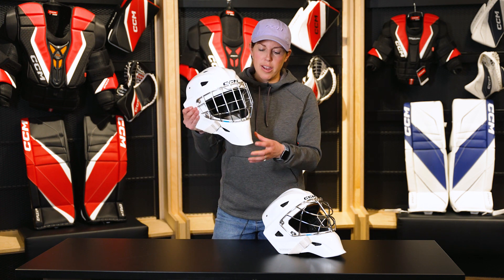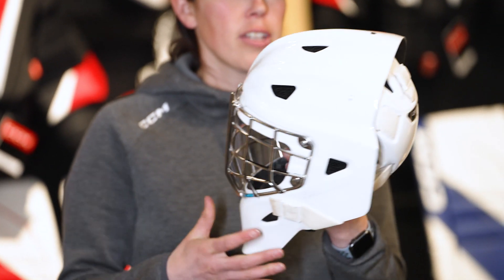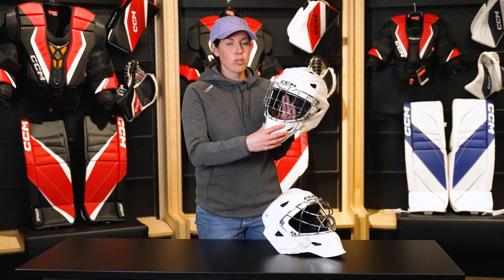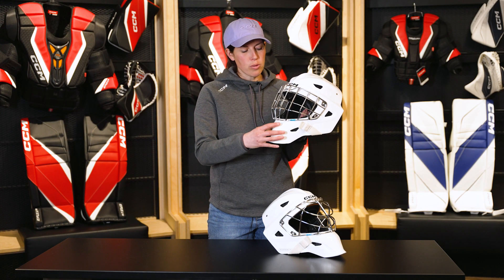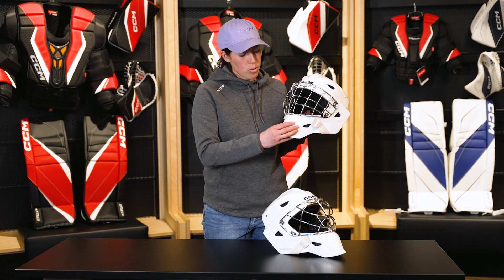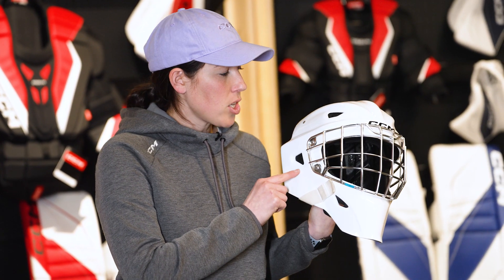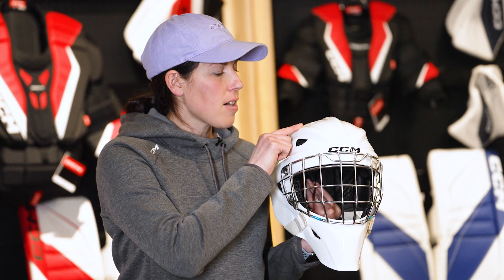This is the Axis XF mask, and what you'll notice right away is a new sleek profile. We call this our ExoShell composite design. What that means is not only are we using a new composite material that's incredibly rigid and strong to deflect pucks, it's also referring to our new shape. Not only does it look great, there's also strategic ridging in all key impact areas, and also a complete reduction of any flat spots along the forehead or the chin for ultimate puck deflection.